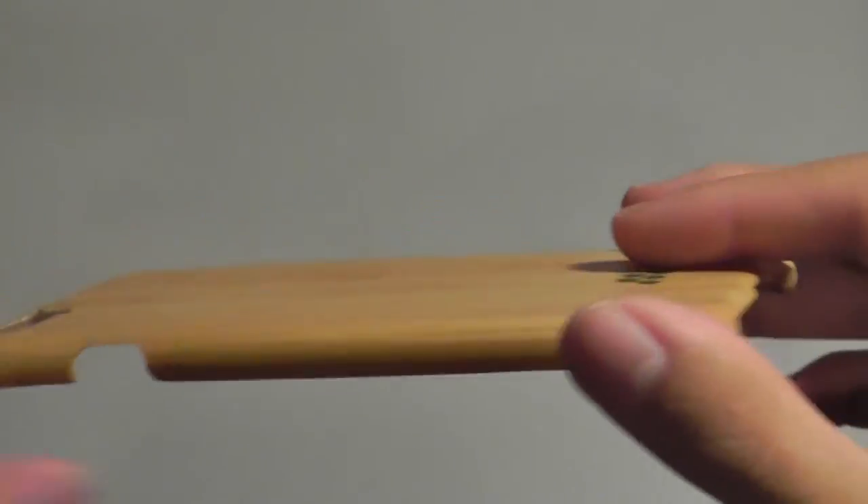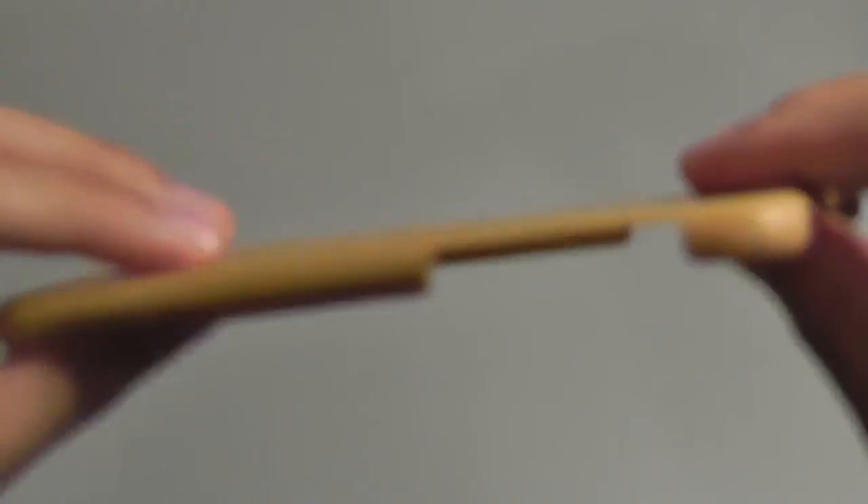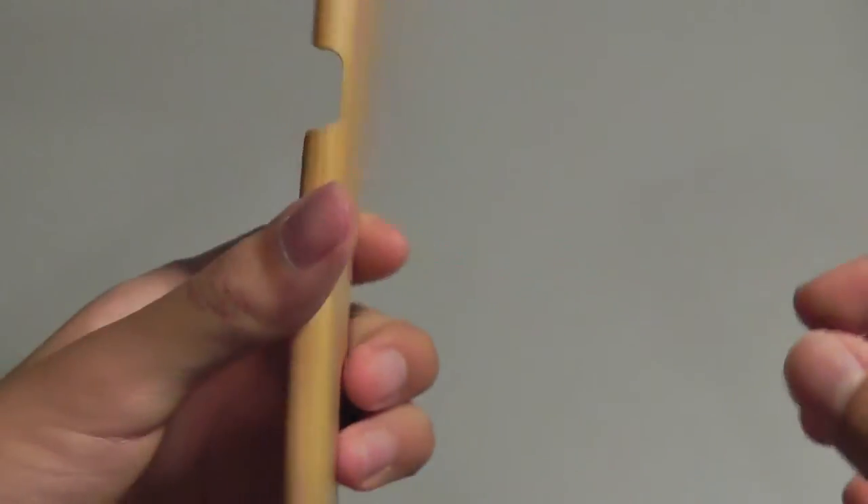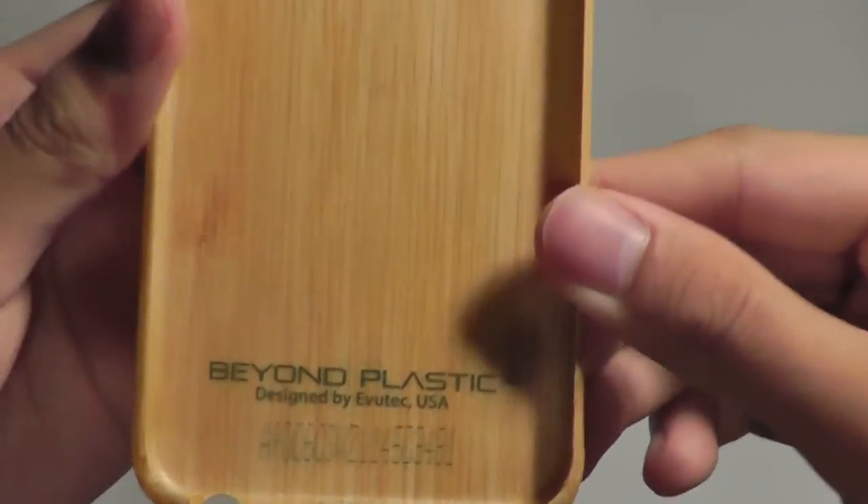You have access to all the ports, including the camera, the power switches, the lightning pin adapter, the speakers, and the volume rockers are all left revealed. On the back you have the company's logo embedded there, and again it's pretty slim and allows you to retain the natural beauty of your iPhone.